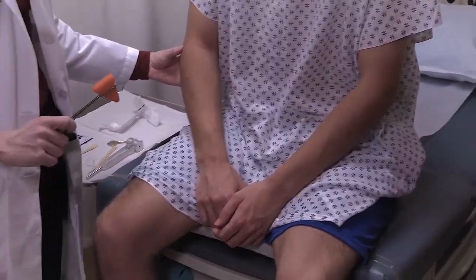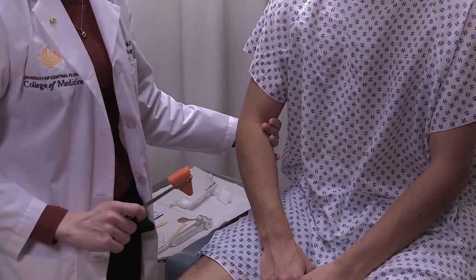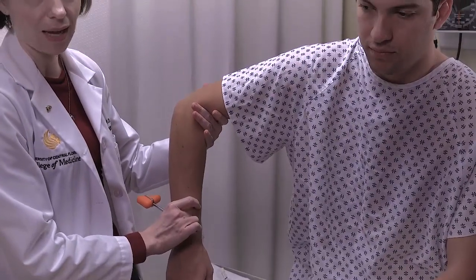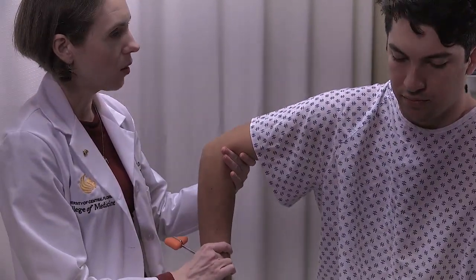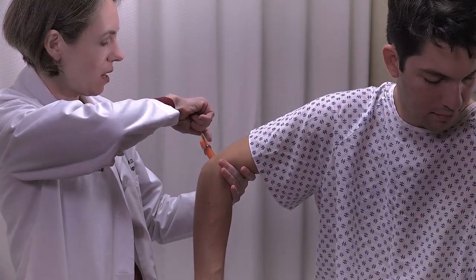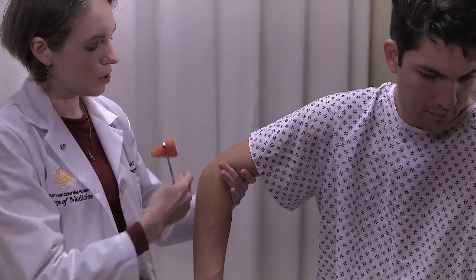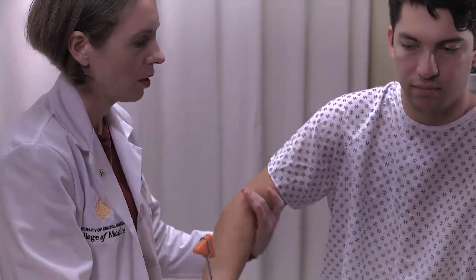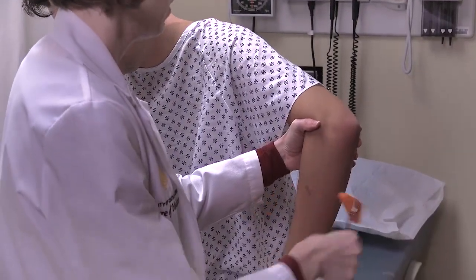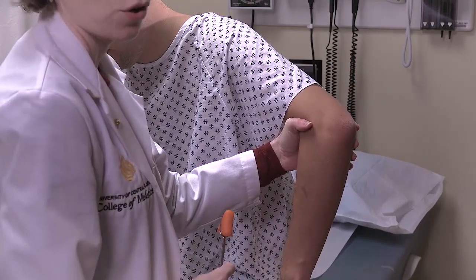We also want to do the triceps reflex. For the triceps reflex, the arm needs to be relaxed but the tendon also needs to be under some stretch. So we need the arm to be bent — generally we'll hold the patient's arm out to the side with the arm bent and support as much of the weight as possible. Strike the triceps tendon directly with the reflex hammer. You'll notice a slight swinging of the arm outward laterally when it's struck. Make sure you do the same thing on both sides.